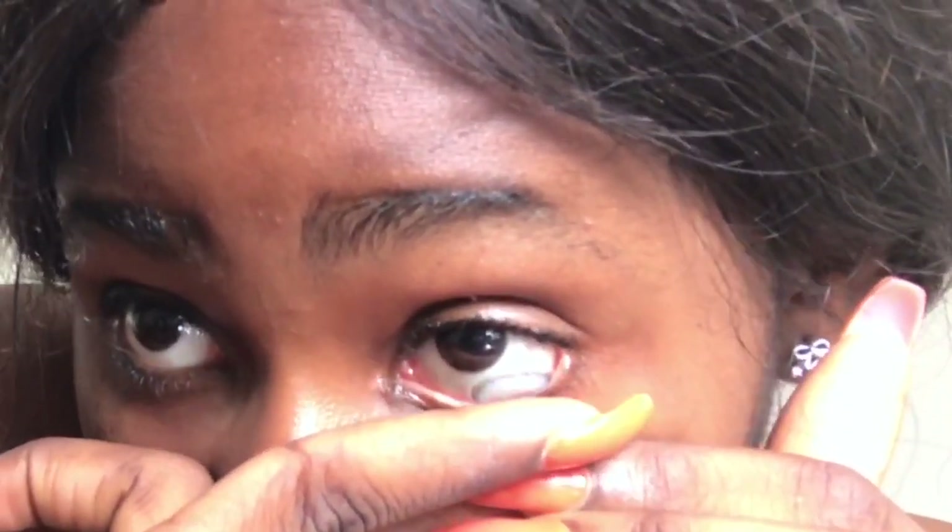I just drag this lower lid down, then look away, and it goes right in. Of course it's going to trick your eye for a while, but then you'll get used to it. Normally when you wear them at first your eyes are like, 'yeah wait,' but you'll keep doing it.